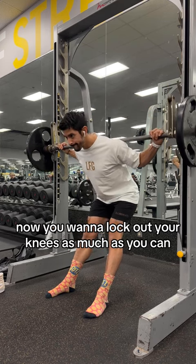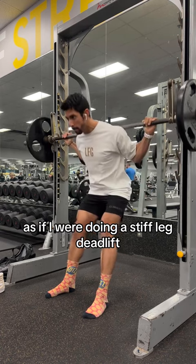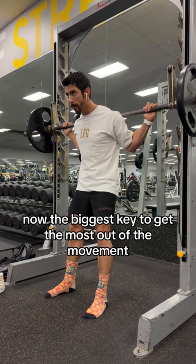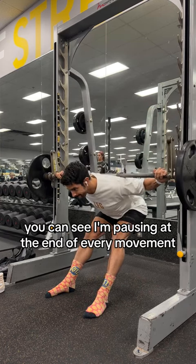You want to lock out your knees as much as you can. You can see here I'm almost locking them out as if I were doing a stiff-leg deadlift. The biggest key to get the most out of the movement is to sit in the stretch. You can see I'm pausing at the end of every movement — that's where you're going to see the most growth.